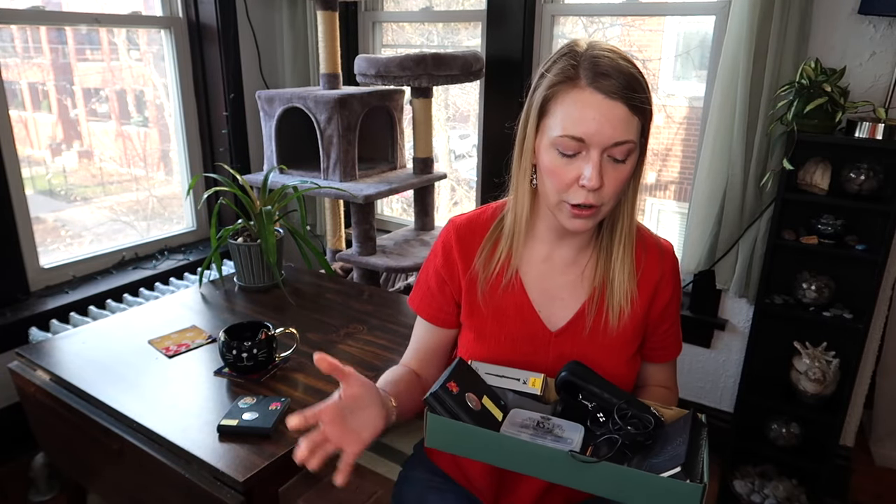Good morning everyone and happy Saturday! My name is Callie and this is another weekend of Clarinets, Cats and Coffee. I'm going to give you guys a little bonus today. Since it is the week before Christmas, for many of us who celebrate that holiday, I wanted to show you guys a few of my favorite things that make really great little gifts for other clarinet players — or in some cases other musicians. Add these to your Christmas list if you don't already have them.